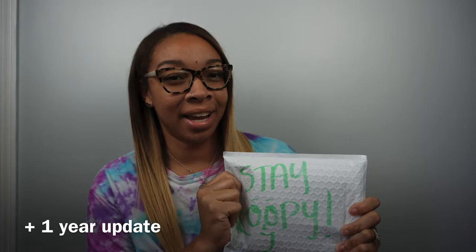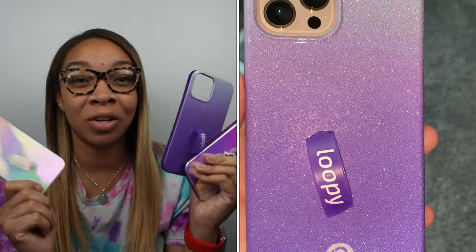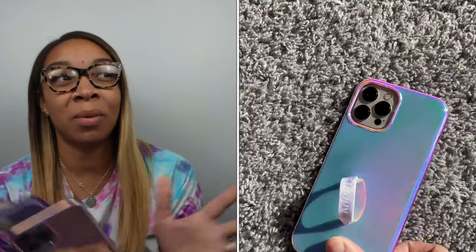Hey guys, welcome back to another Loopy video! Today we have a new Loopy case. This will be my fourth Loopy case — I have reviewed all of these on my channel, so if you're interested I'll link those down below. I did a video for each one of these just showing you these phone cases, so let's go ahead and hop right in.